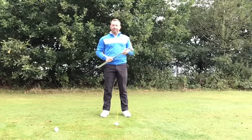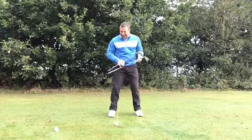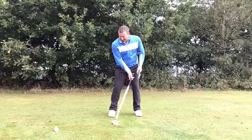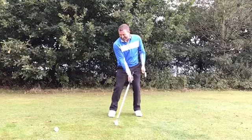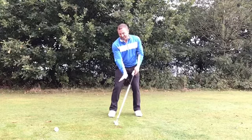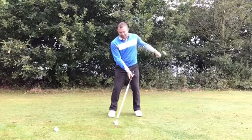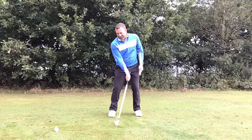Now old school thinking would be to put the ball very much back in the stance in order to take some loft off that club face, but the problem I find here is the shaft lean requires an enormous amount of skill to get a good clean hit, and we're not familiar with having the shaft in this position. I've set myself up here around 168 yards to the flagstick, and that's a solid 7-iron for me under normal circumstances.